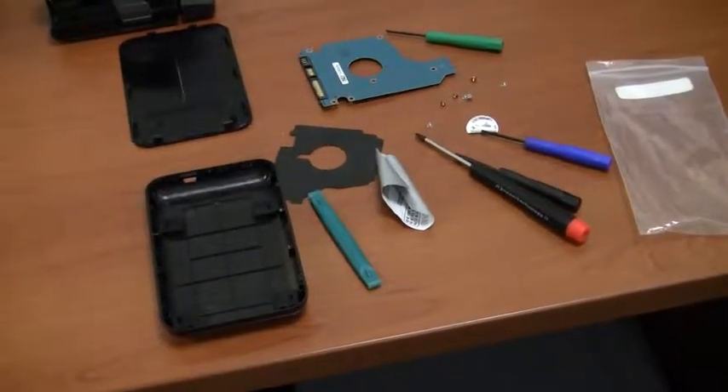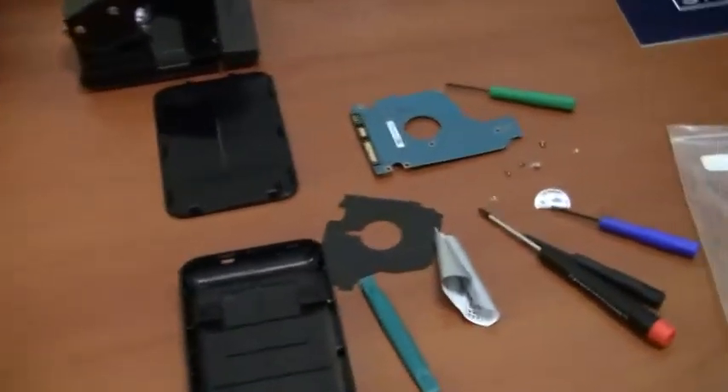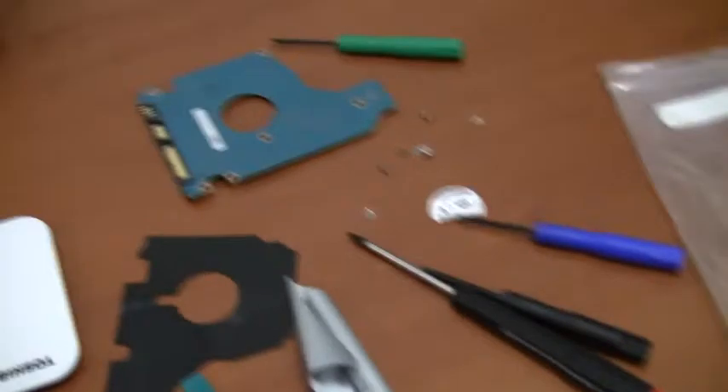Hey, so it's July 2nd, and this is just a brief video showing what happened to Rob's old hard drive, the Toshiba drive, 340 gigs or so.